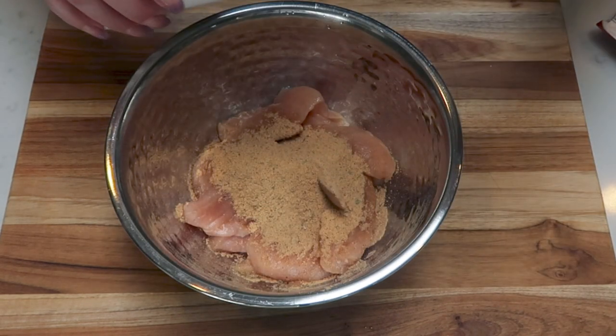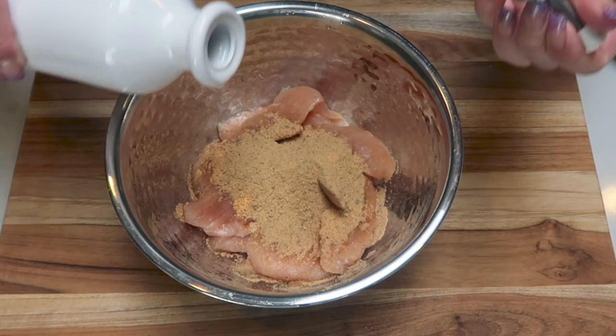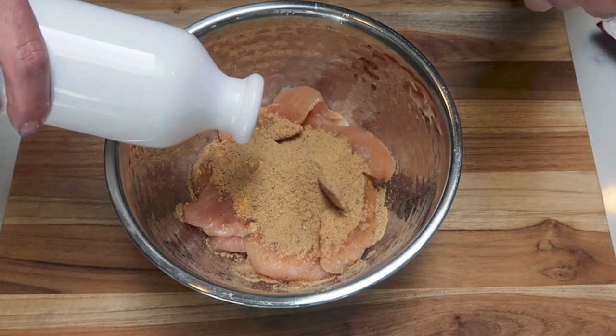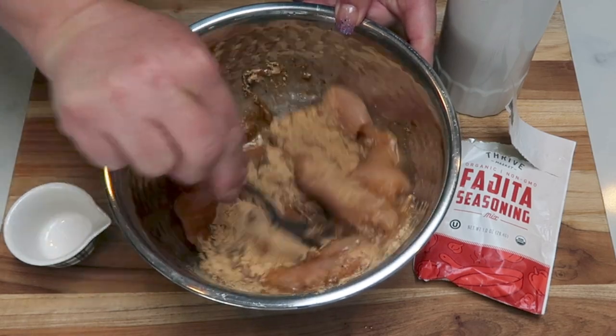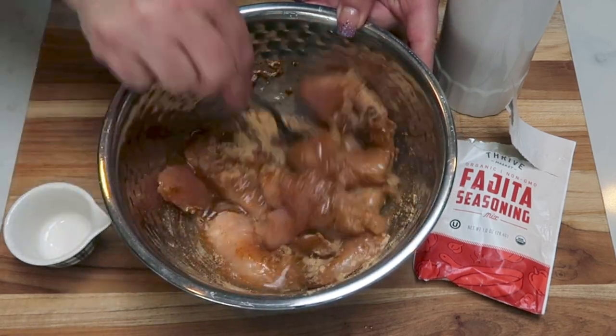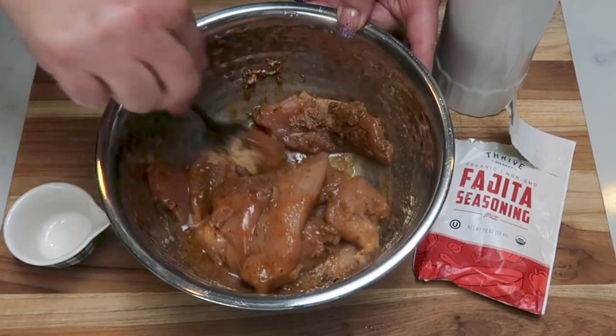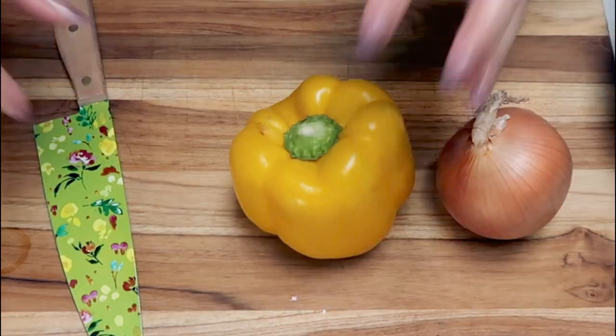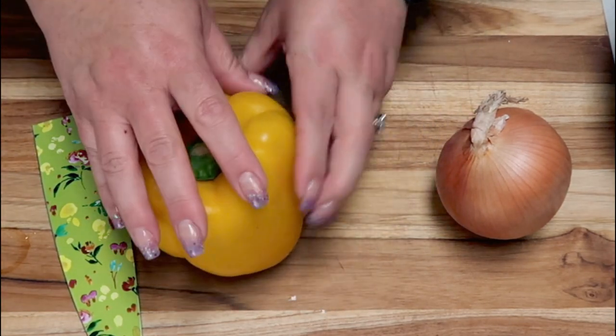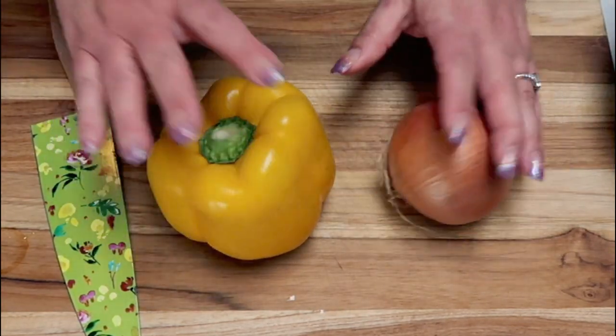I'm going to add about a tablespoon of avocado oil and about a quarter cup of water, then mix this together. I'm going to let that chicken marinate while we chop up the bell pepper and the onion. Now we're going to cut our bell pepper into strips and slice up our onion.